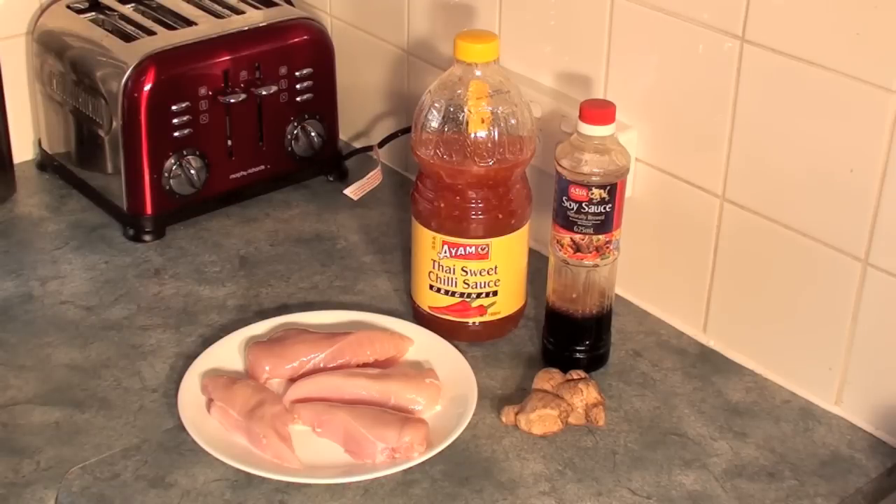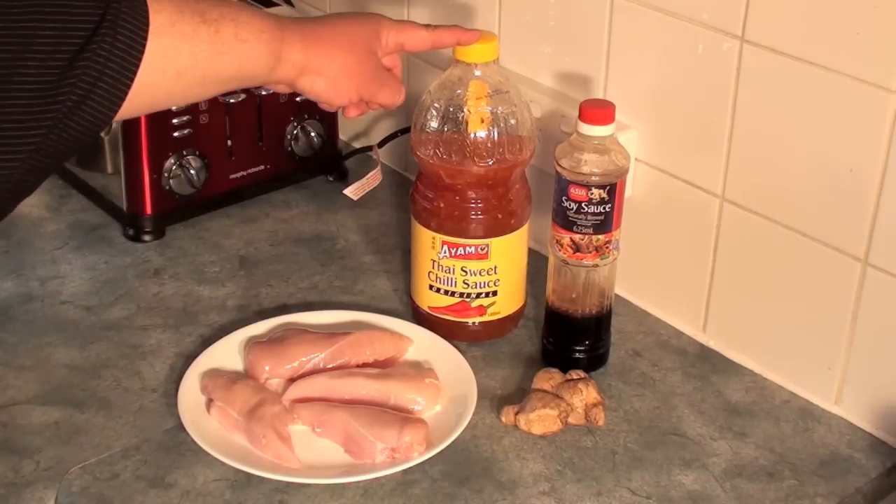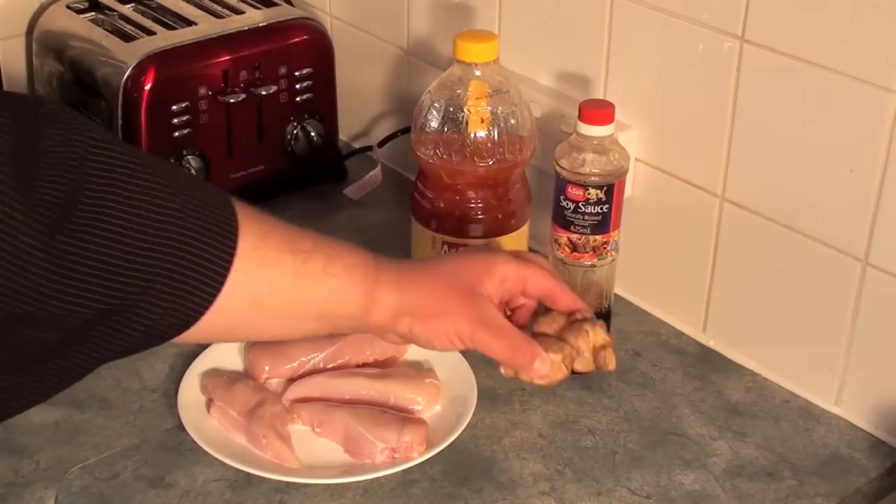G'day guys. Today I'm going to make a simple easy dinner that is also very healthy for you as well. Now to start off with we're going to need some chicken breasts, some sweet chilli sauce, soya sauce and one fresh piece of ginger.